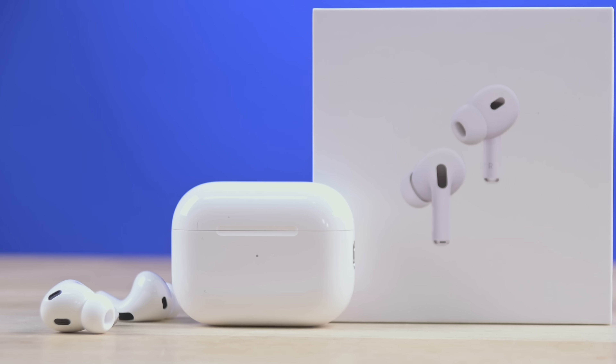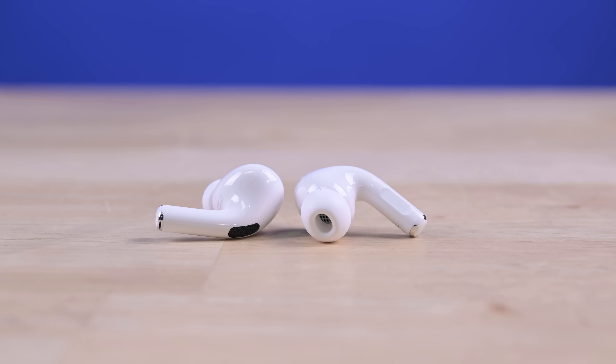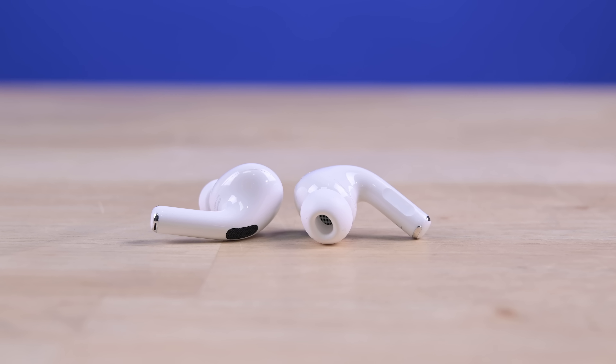Apple's AirPods are the most popular earbuds in the world, but they're also amongst the most unfixable. With the AirPods Pro 2, the flagship line gets a boost in all arenas — apparently, except the environment.